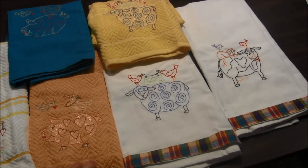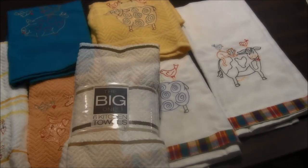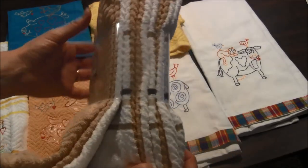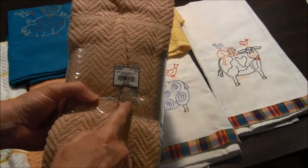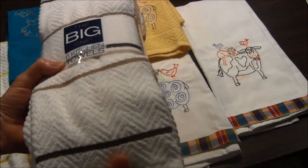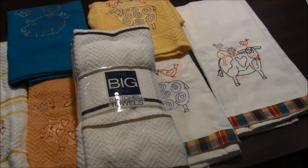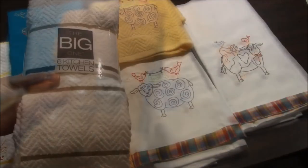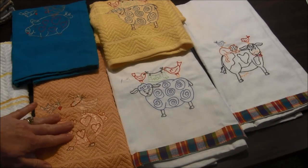If you remember, previously I did do towels similar to these — more of a spring or Easter design — and I also did those on the towels I found at Kohl's. At Kohl's they tend to sell packs of towels like these; this one has six towels in it and they're $24.99. But a lot of times they have them on sale for like 50% off, and if you have a 30% off coupon on top of that, it makes these towels a really good bargain. The patterns show up really nice on them.